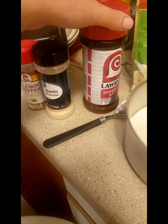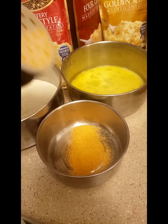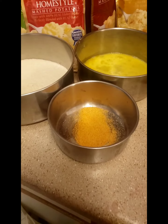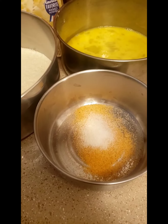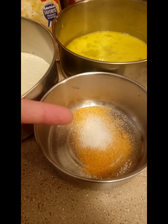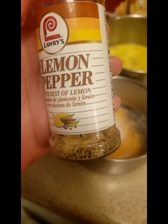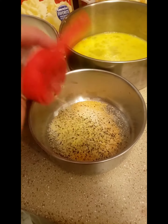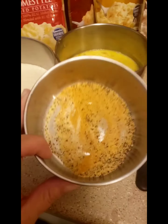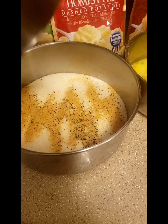We're gonna do our seasoning — we're just gonna guesstimate this because I am using my own hand to record this video. We're going to use Lawry's seasoning salt, about a half a tablespoon of garlic salt, and some Lawry's lemon pepper as well, about a teaspoon. You can change it up however you want — this is just what I used. Pour that seasoning into your instant potato mix.